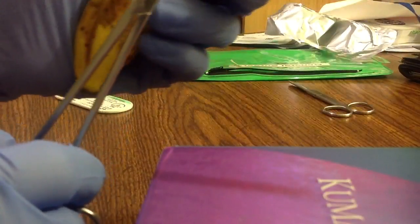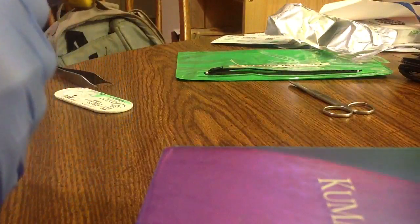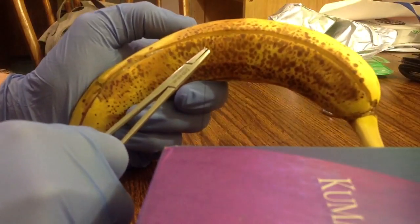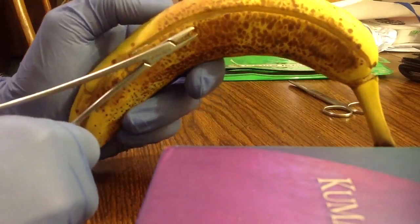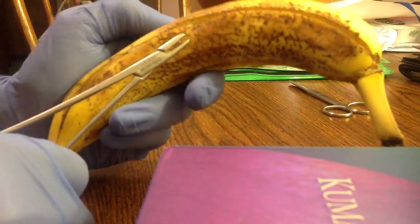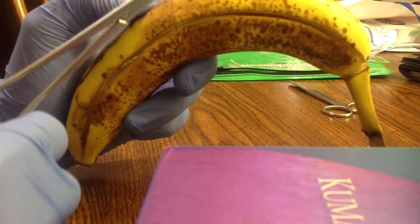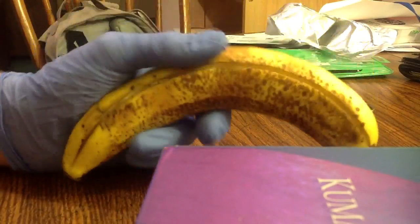You want to take the banana and just go through. I'm going to go through the banana and take a nice thick chunk there. I'm going to drive it through. And now — damn! I'm going to try that again.